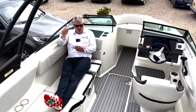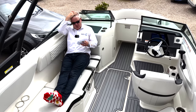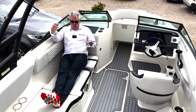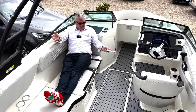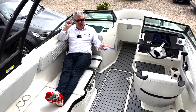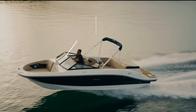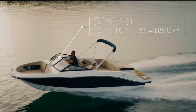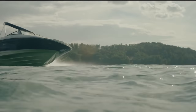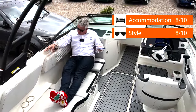Now JB's scores, while sitting on the sun lounger - you can see there's loads of room. Accommodation: well it's not an overnighter, it's a day boat, but there's loads of room and it does exactly what it's supposed to - eight out of ten. Style: a running shot of one of these blasting through the water with the black hull, black windows, white deck, black tower - it does look good, so eight out of ten for style.